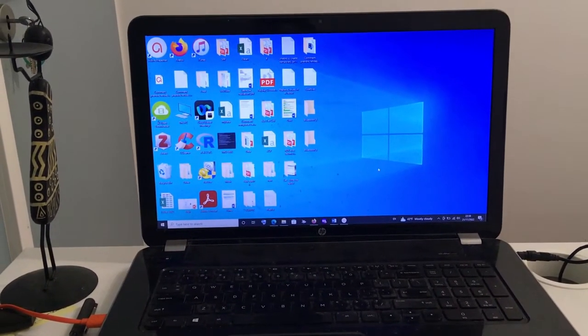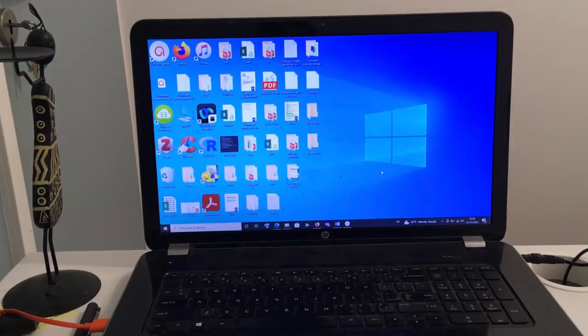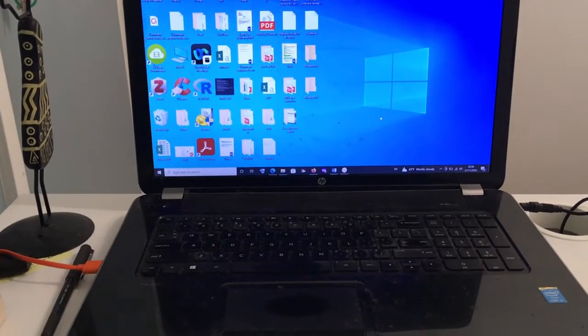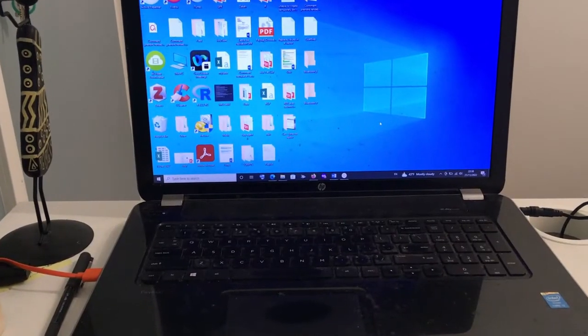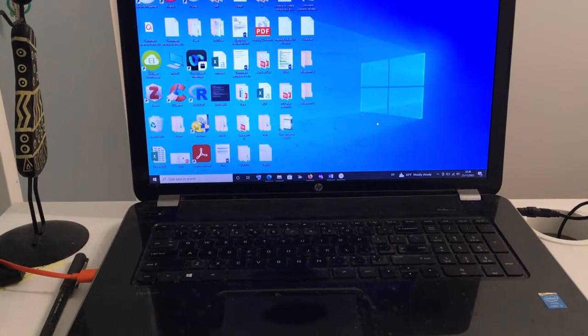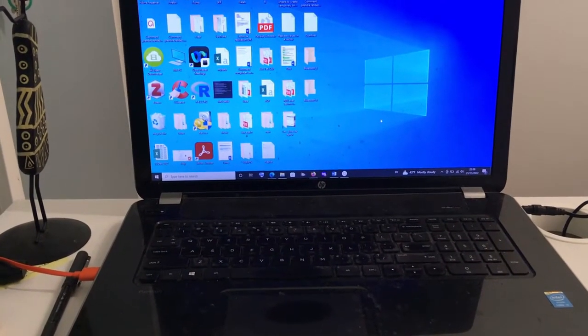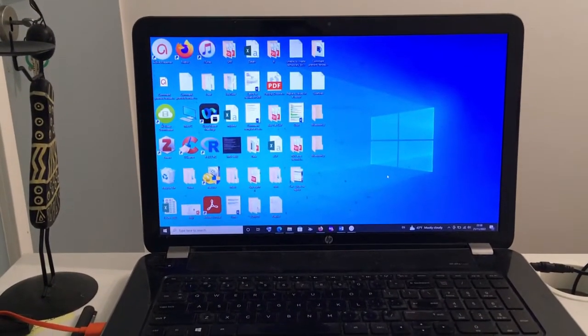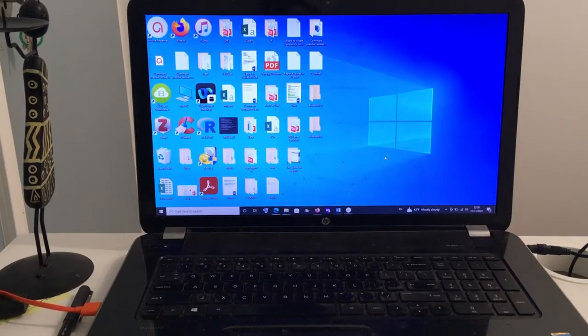Hello and welcome to Minikun Tutorials. In today's tutorial, I'm going to show you how to connect a bluetooth device to your computer, especially if the computer hasn't got bluetooth integrated into it.